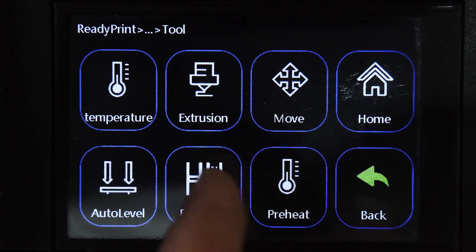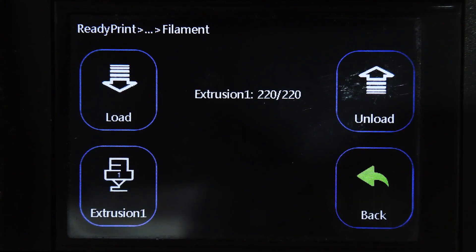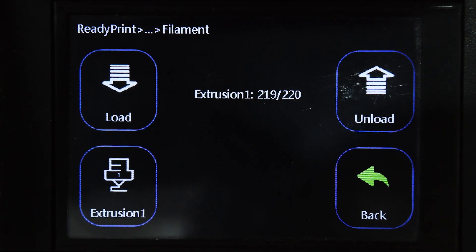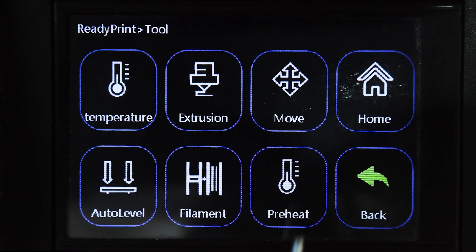Now we need to go to Filament. The first thing here is Unload and Load, and Extrusion Number One — since we only have one nozzle that stays the same. This is to load or unload your filament to change color. I always recommend unloading your filament when you finish printing so there's no excess plastic melted or solidified incorrectly in the head. Then load your filament before auto leveling so you know it's flowing through correctly.